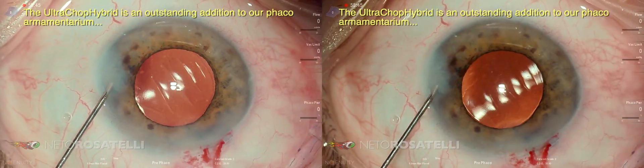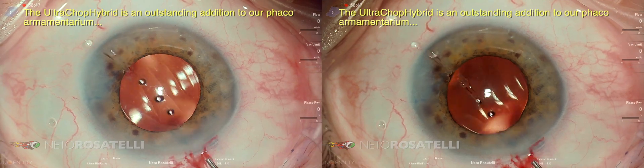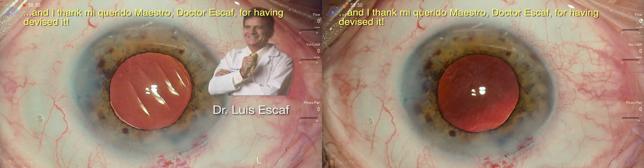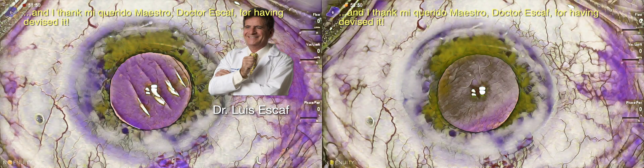The ultra chop hybrid is an outstanding addition to our fecal armamentarium, and I thank my querido maestro Dr. Escaf for having devised it. Thank you.